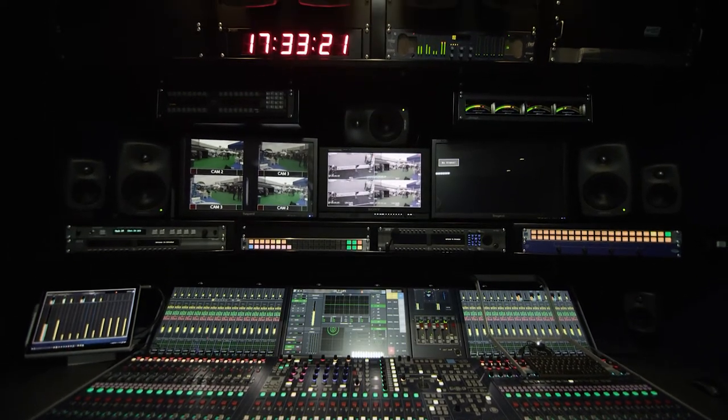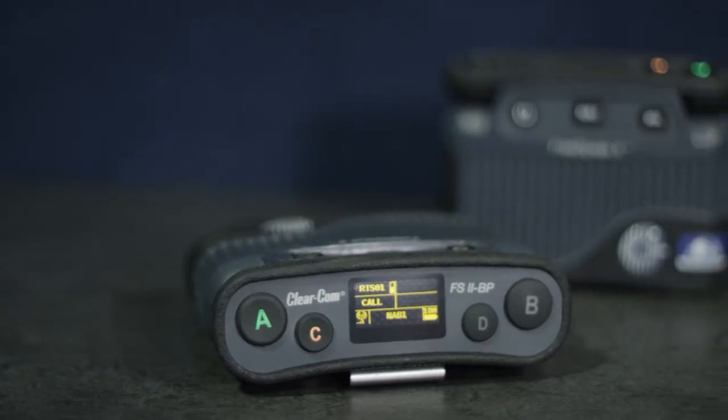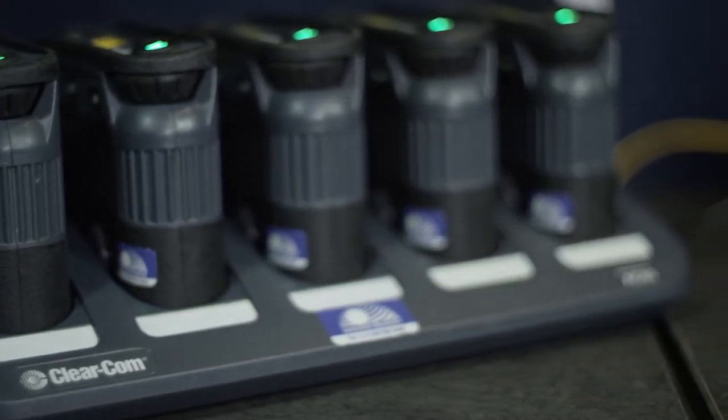In the Columbus truck we do have an Eclipse median intercom matrix frame. Part of the median frame is the EQ card which connects to our Freespeak 2 wireless antenna transceivers. It allows us in a modular manner to add coverage to the wireless system by simply adding antenna transceivers over CAT5 cabling that can then speak directly to the Freespeak 2 wireless belt packs, giving access to up to 4 to 5 different channels at a time on any given belt pack.